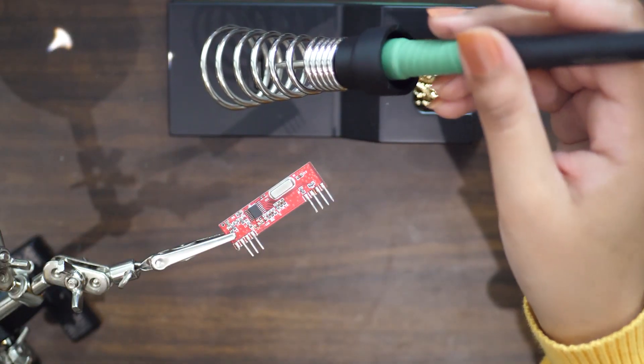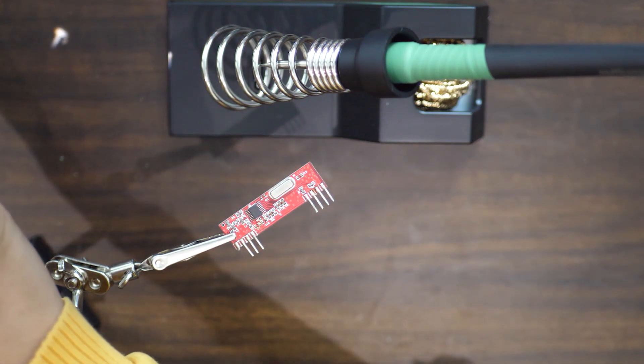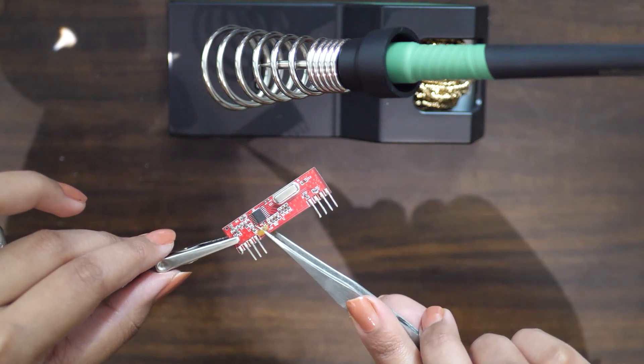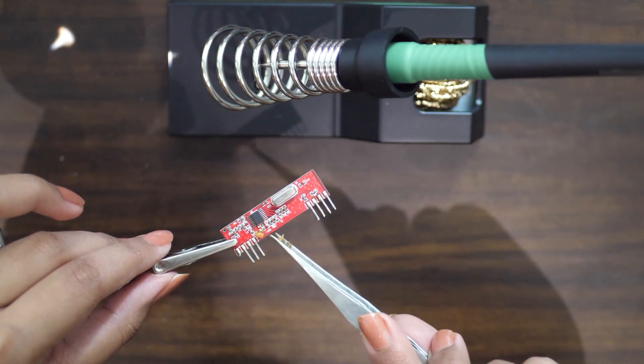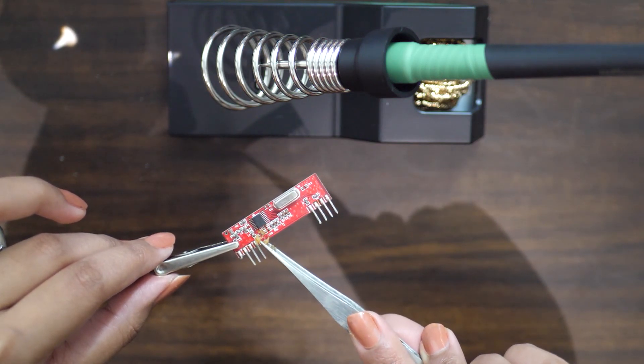There can be a chance that no matter how hard you try to heat the metal surface, the solder doesn't flow throughout. This can be because your metal surface is not cleaned up properly. For that there comes the use of soldering flux. You can rub some amount of flux over the contact area — this will clean the surface of oxides and solve the problem of solder flow by altering the surface tension of the contact. It also prevents further oxidation of the joint.